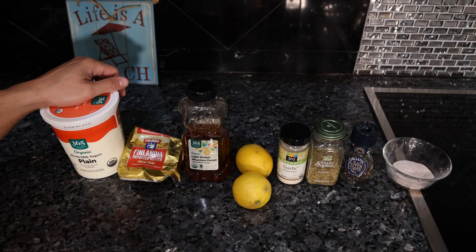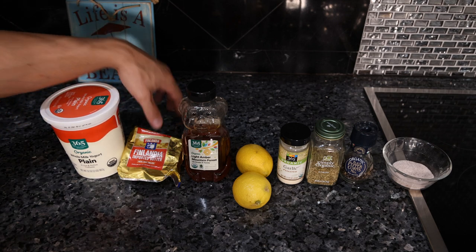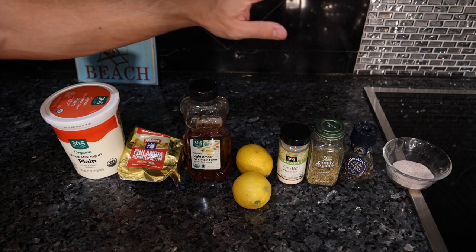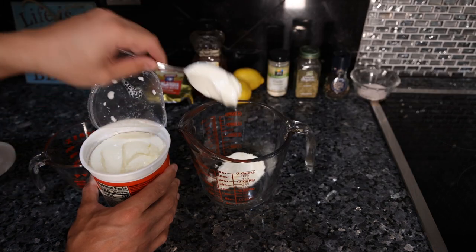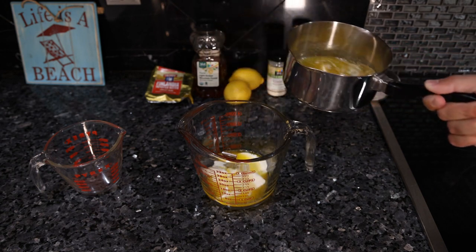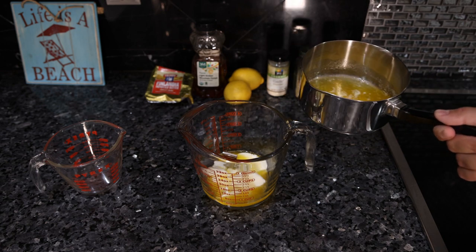Next up we have a classic Greek style marinade that I added my own little twist to. We're using butter instead of olive oil and a little bit of honey for sweetness, but yogurt, lemon, garlic, and oregano are very classically used in Greek cuisine. First we want one third of a cup of yogurt, one third of a cup of butter. I'm using store-bought organic yogurt and grass-fed Finlandia which we have on Frankie's Syringe Meat, but by all means you can go raw local.